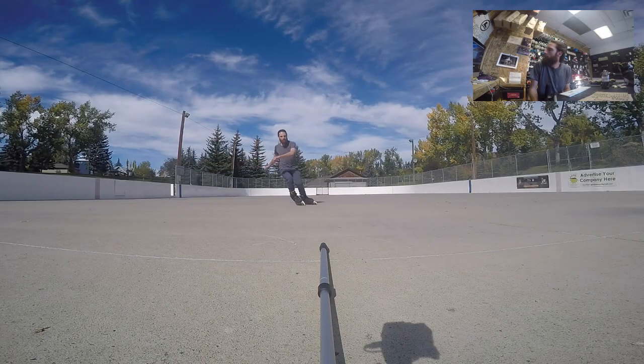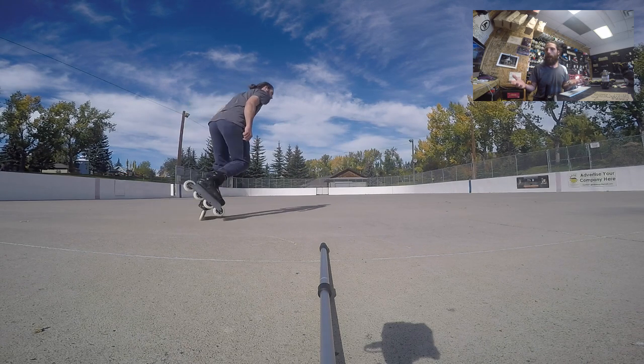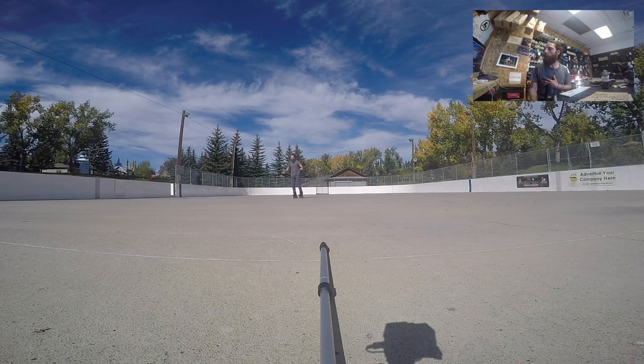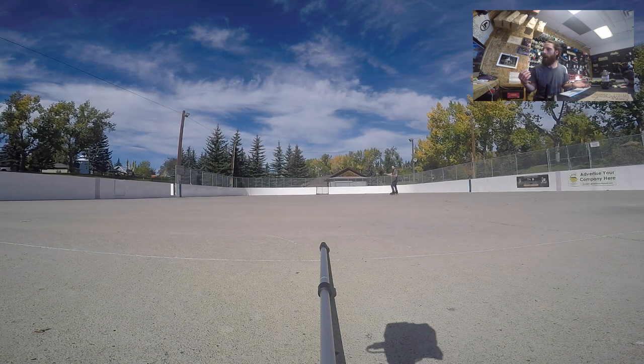Let's watch a few. This is me down at the rink. One thing to consider is the surface that you're practicing on. If you can find a flat, concrete surface that's fairly smooth, you're going to have better results. Certainly the smoother the surface, the easier it's going to be to slide. But it doesn't have to be super smooth, and you're going to want to practice this on different surfaces as you go.